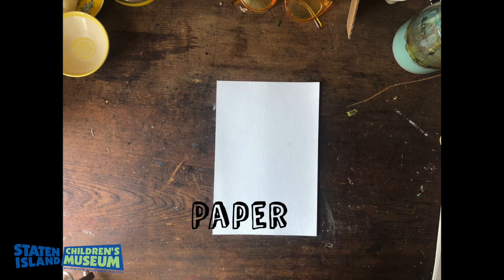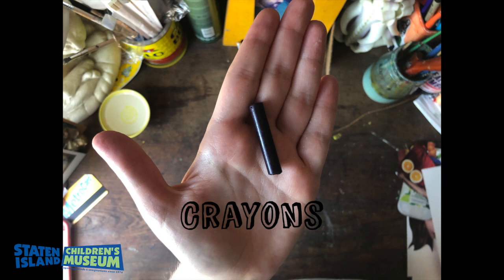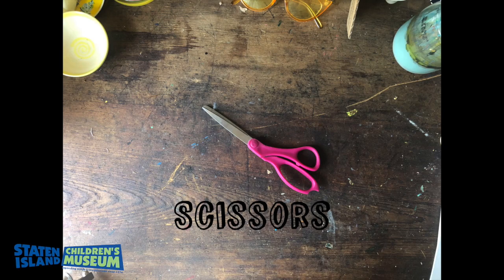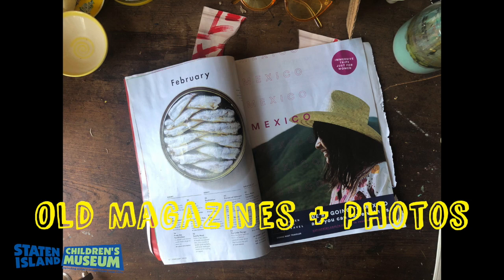Before you begin your collage you're going to start with paper — any type of paper will work. Then you're going to need crayons; I like crayons because they're water resistant. Watercolor paint and a brush with clean water. Scissors. Glue — I like to use a glue stick because it's less messy. And some old magazines or photos that you're allowed to cut images from.